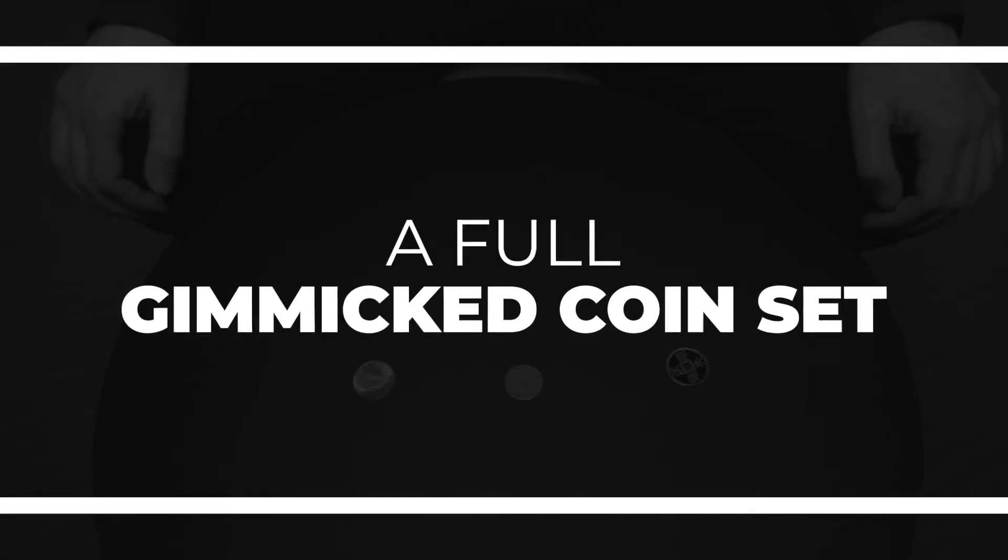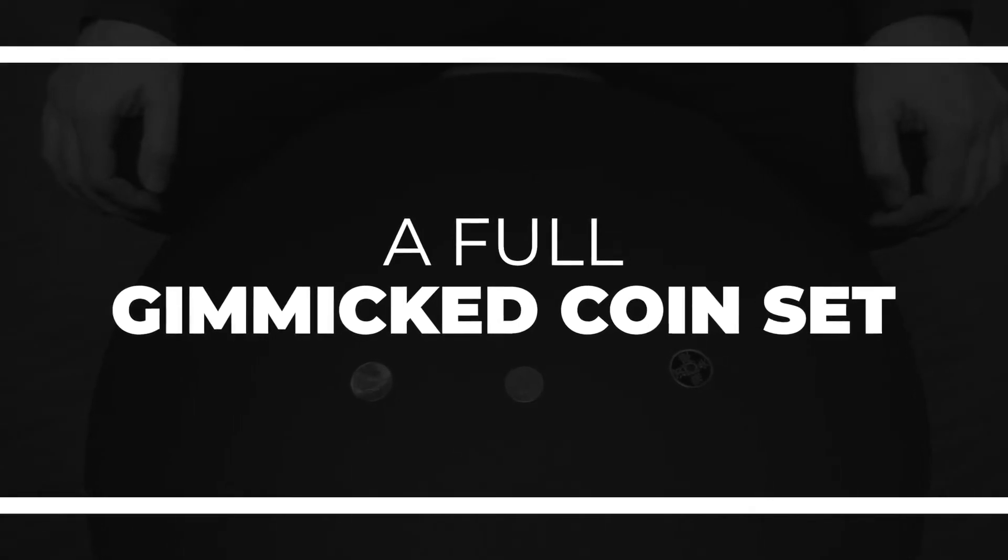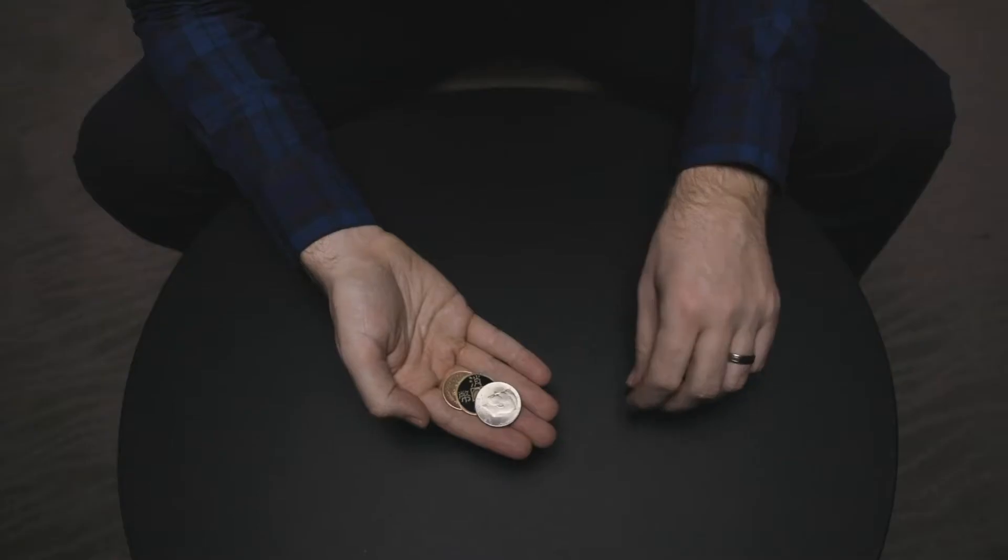Carpenter Coins is a multi-phased coin routine from Jack Carpenter. Each phase builds upon the next. Coins vanish, reappear, and even transpose with apparently no sleights at all. Coin sets like this are normally incredibly expensive, but we've made it our mission to make this set not only perfectly made but incredibly inexpensive too.